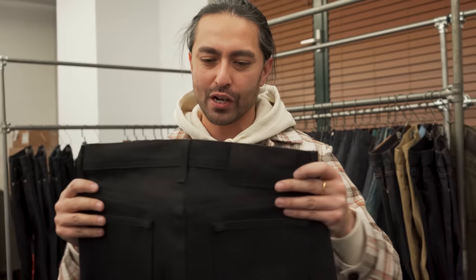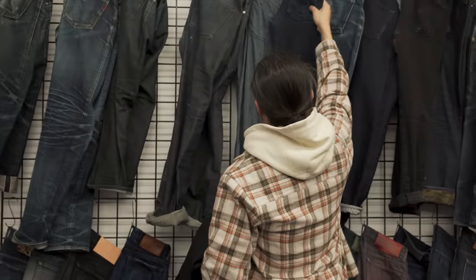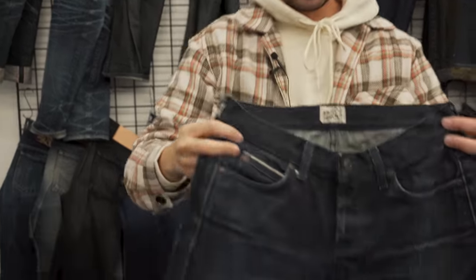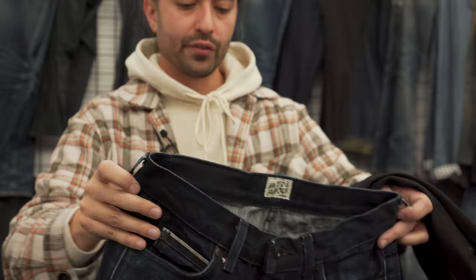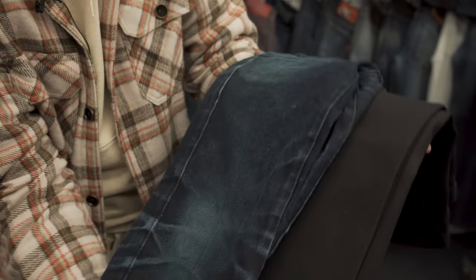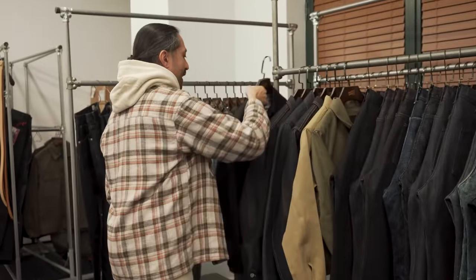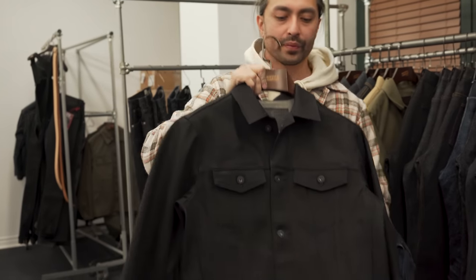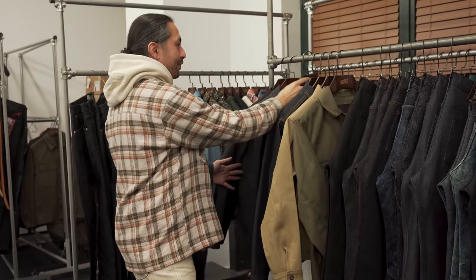We have a faded version of it. Let me go over to the fade wall and show you what a faded version looks like. This is actually my pair from when I was a lot thinner. You can see how it fades from black to blue to white — it's got all those colors mixed in. And because we couldn't just make these in jeans, we had to make it in a denim jacket as well. So we also have the Sumi ink coated denim available in a denim jacket. That rounds up all of the new denim fabrics for men.